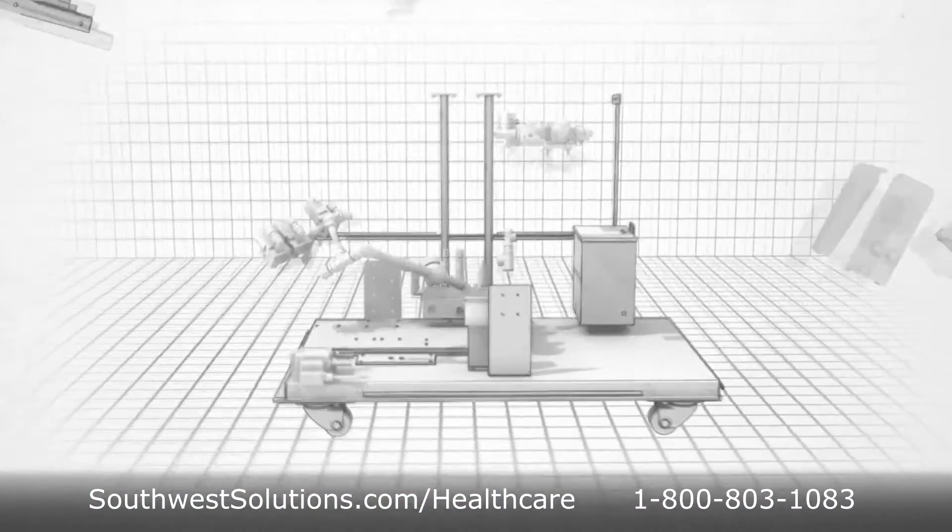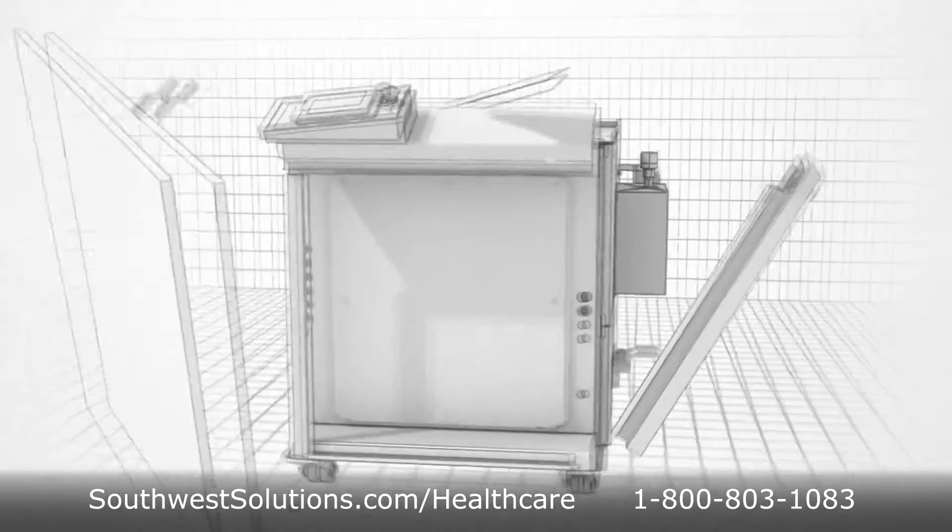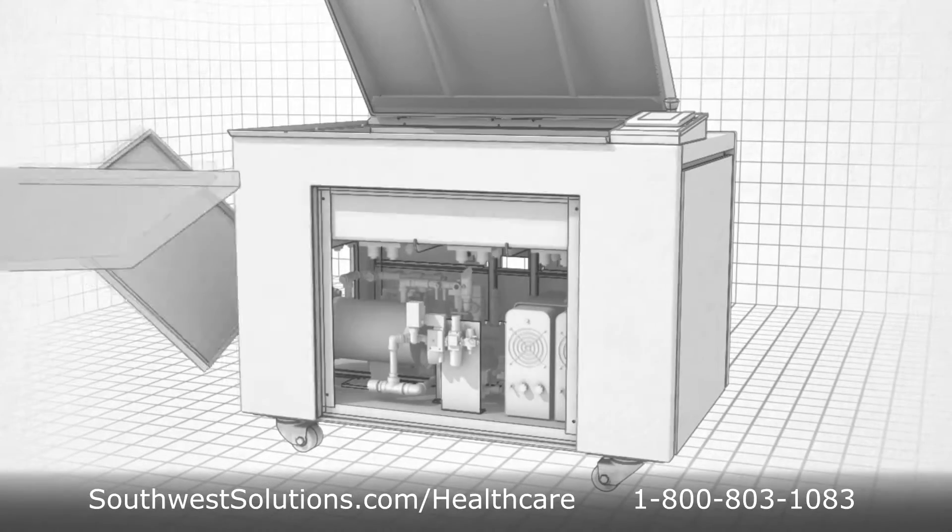Now there is an alternative cleaning process. Through an automated multi-process washing approach, surgical instruments are cleaned completely, both inside and out.